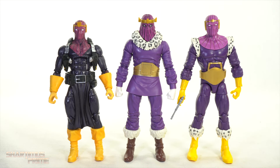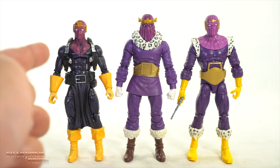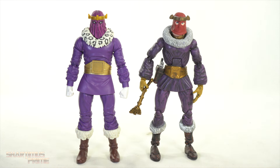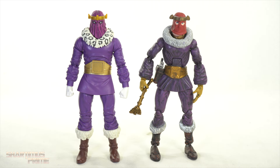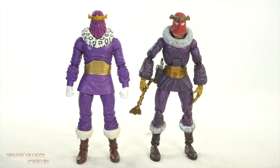Here's Heinrich Zemo next to a couple other Hasbro Baron Zemos — we have the first helmet Zemo which came in an SDCC pack, and then the Walgreens exclusive helmet Zemo. For a Heinrich Zemo comparison, here's the Hasbro Baron Zemo next to the Toy Biz Baron Zemo. I would have rather he came with a scepter instead of a sword — the sword feels more like a helmet Zemo thing. This is a way better figure than the old Toy Biz figure, though I wish we had the level of paint detail on the newer ones that we see on the older one — boots, cuffs, all the purple painted.